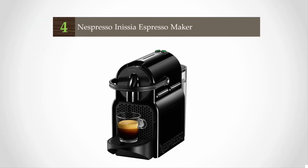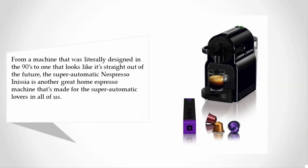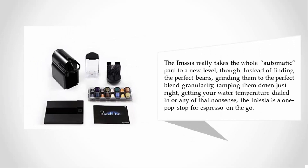At number four, moving from a machine designed in the 90s to one that looks straight out of the future, the super automatic Nespresso Inissia is another great home espresso machine made for super automatic lovers. The Inissia takes the automatic experience to a new level — instead of finding the perfect beans, grinding them, tamping, and dialing in water temperature, the Inissia is a one-stop shop for espresso on the go.